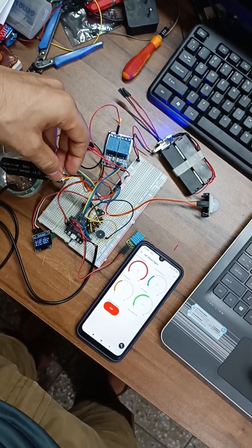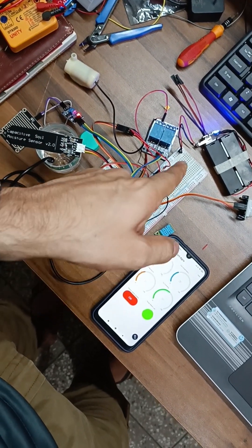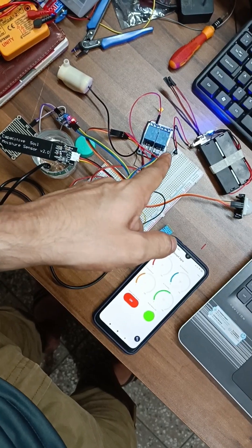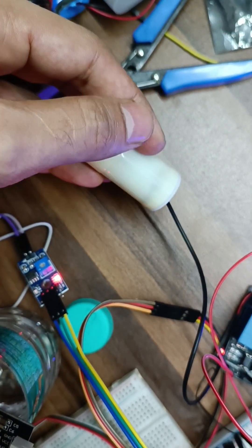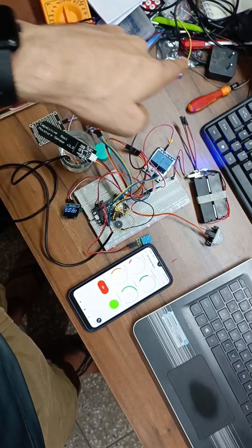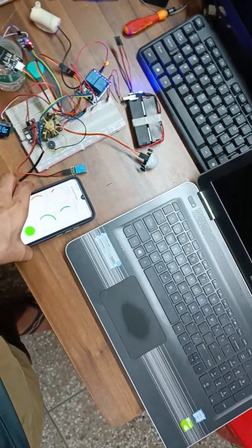I am just taking out the sensor to create a dry situation in the pot. The relay turns on, the pump starts, and there is an indication here. This is all over the internet — this is not connected through any cable. This system is connected to the internet and this is a separate system.